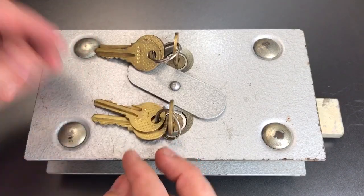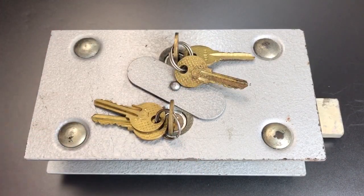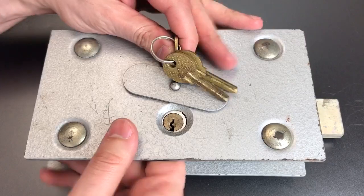But if that is the case, I just don't know why we would need two keys. So it's a bit of a mystery, to be perfectly honest. If you do know what this lock was designed for, when it was made, or even the company that made it, I'd really appreciate you putting that in the comments below — I've done a ton of research and come up with nothing. Now that we've gotten that out of the way, let's try to pick this lock open.